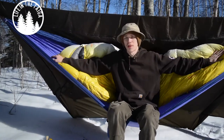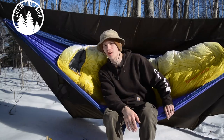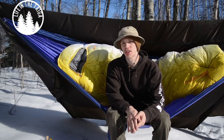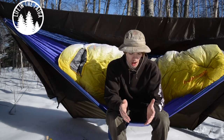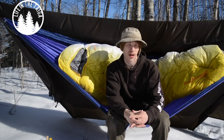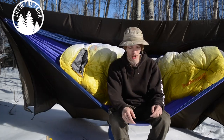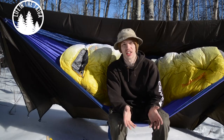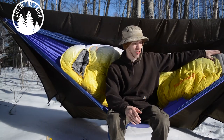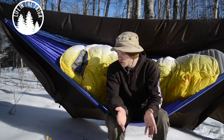Today I am knocking out three videos in one fell swoop, starting off with the first video talking about my spring, early spring, cold winter hammock camping and bushcrafting setup. This is actually a setup I've been working on for quite some time trying to put it all together, and it's finally come together. I've tested it, made sure it all works, and it's going to keep me warm.